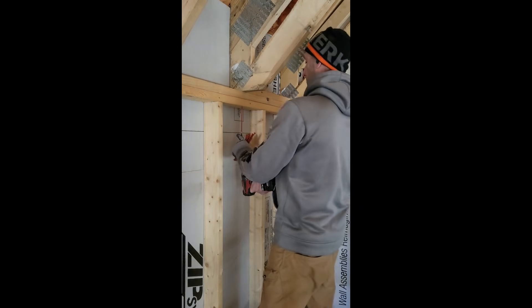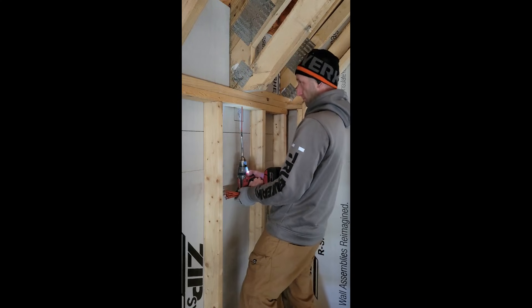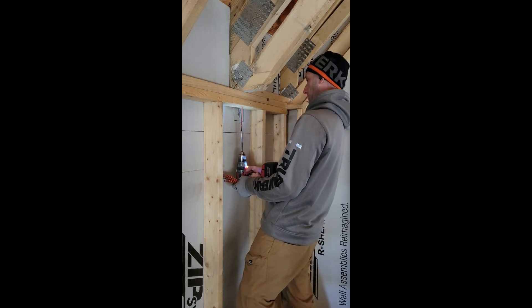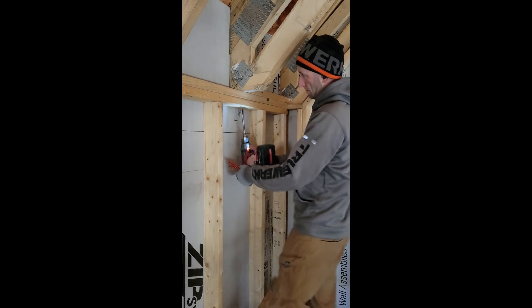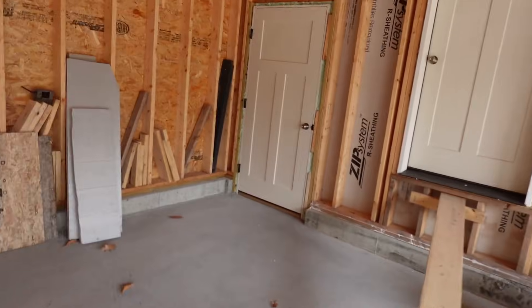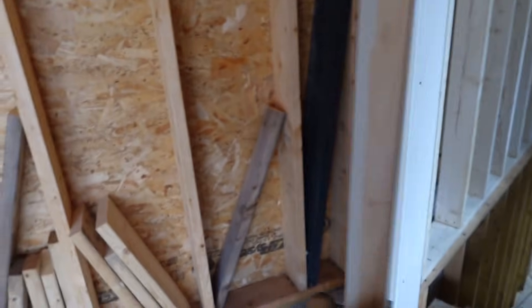Hello everyone, thanks for watching. Today I'm going to discuss some of the interior framing details and do a pre-blower door walkthrough, giving a description of some of the things going on inside with the double stud walls. I'm going to do a quick walk around and show where it's at at this point.